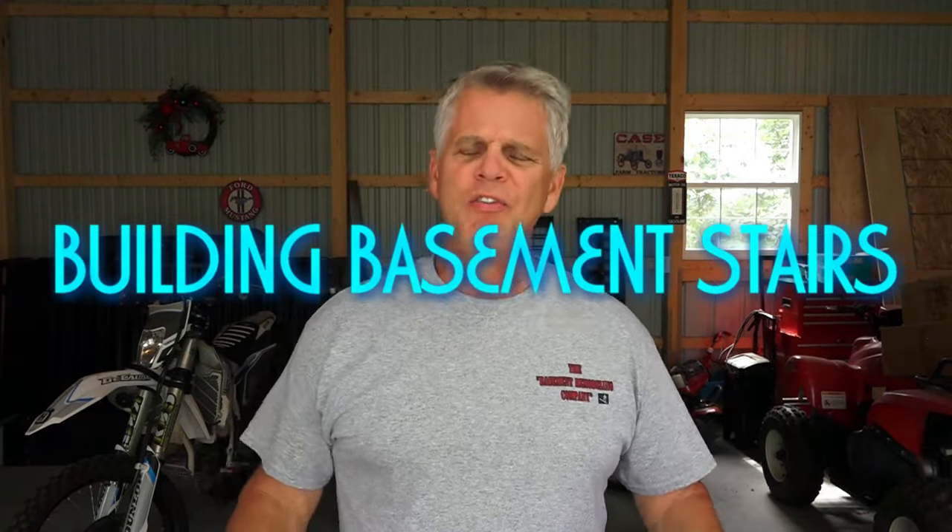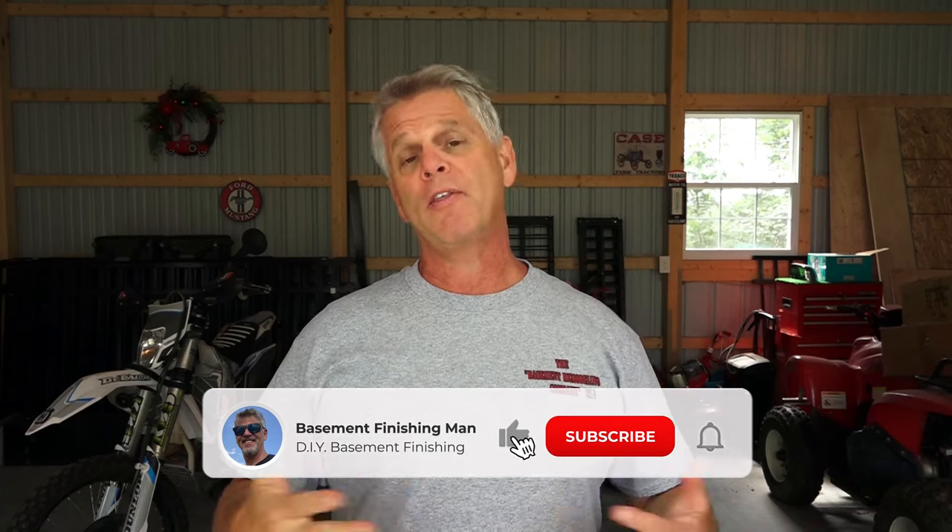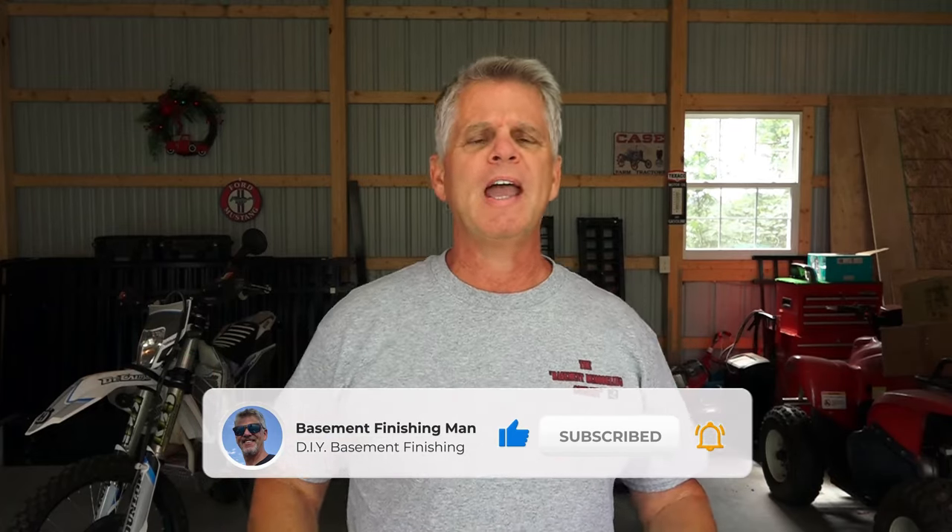Welcome back to the channel. In today's video we're going to be talking about basement steps. Most of you watching already have stairs going down into your basement and they're probably going to be just fine. In this particular basement, the builder didn't install the correct steps. We're going to tear out the first set of steps up to the first landing and start from scratch, building new steps from the basement floor up to that landing.